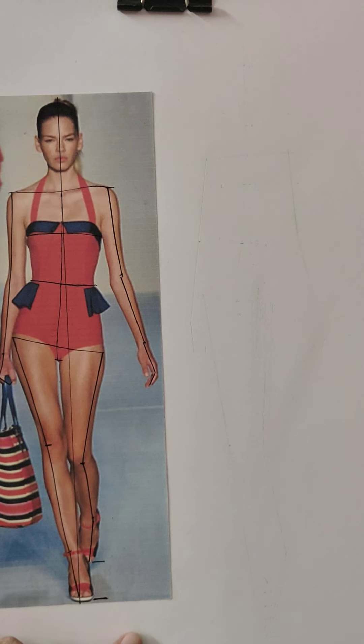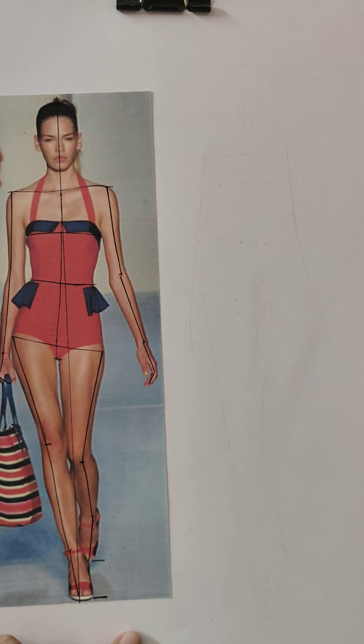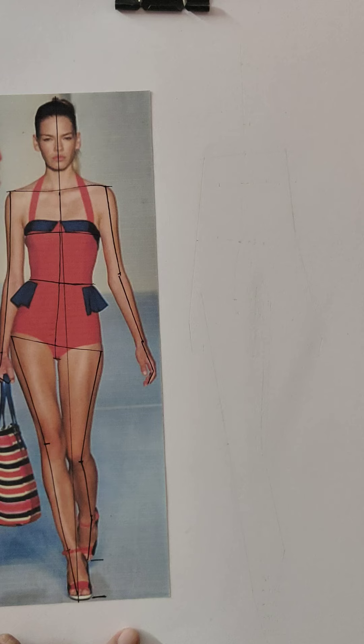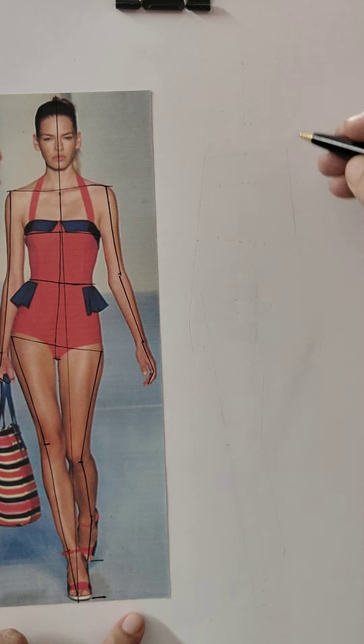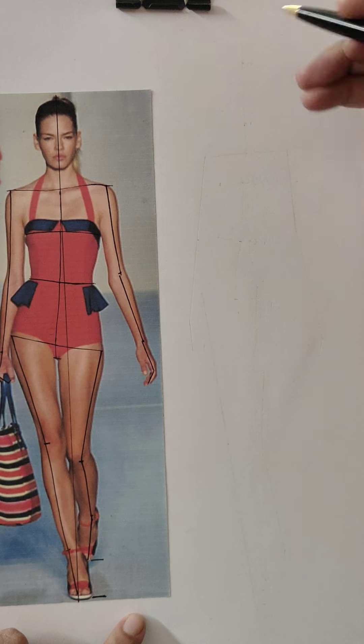After making the stick figure, I have erased it and you can see the impression of the stick, which will work as a guideline to draw the robotic figure. Then we'll convert this into a fashion figure. So this is zero and this is one — from zero to one.